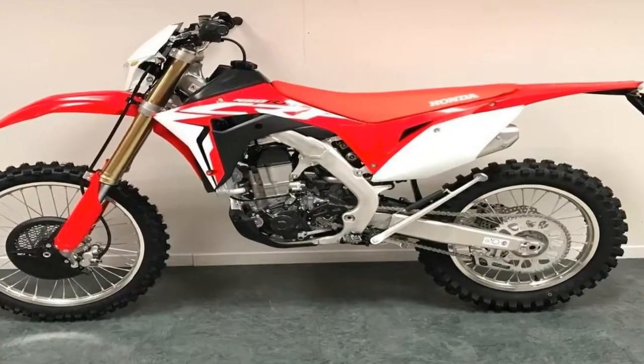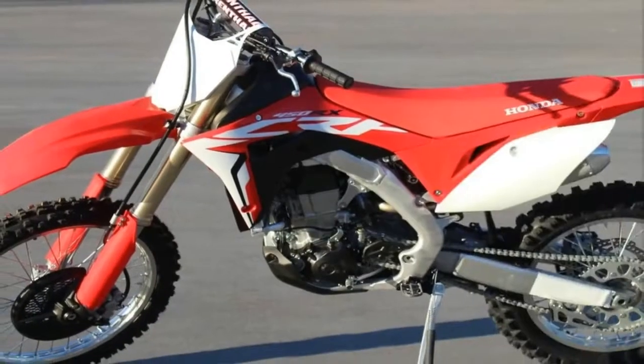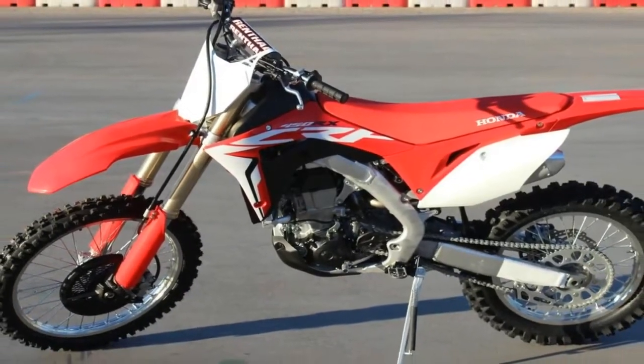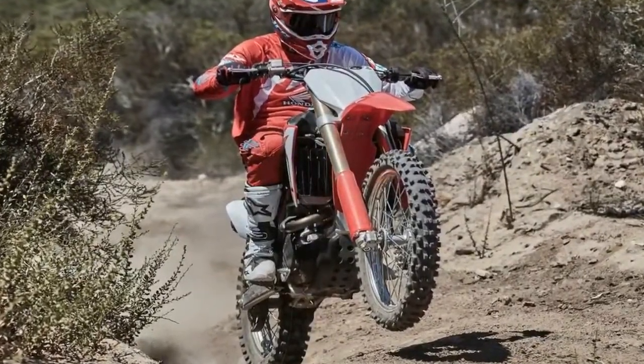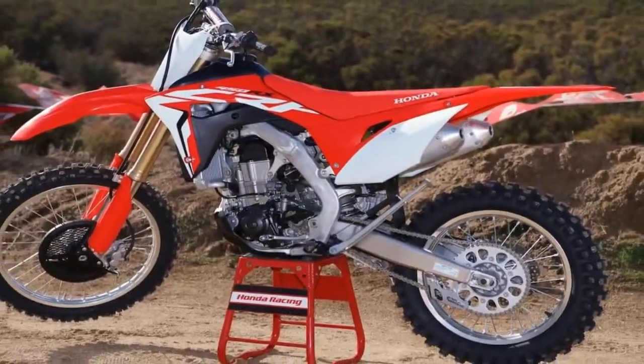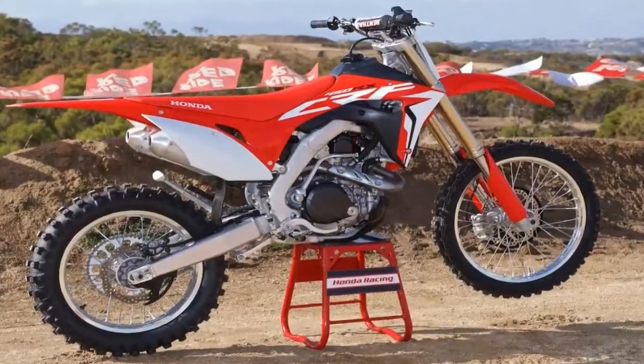A beam type CRF aluminum frame serves as the bones of the beast, with a new extruded subframe extender that replaces the previous gen with a 20% drop in weight. The steering head comes set at 27.22 degrees of rake, and the front suspension length and 21-inch wheel diameter give the CRF four 54.6 inches of trail.